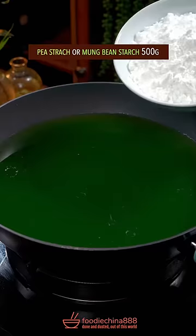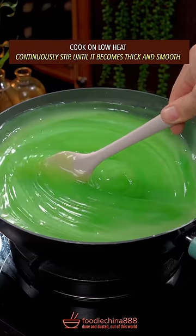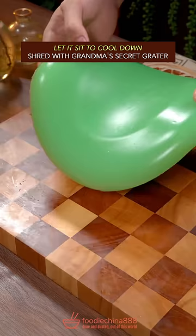Transfer to a pot. Add clean water and pea starch or mung bean starch. Cook on low heat, continuously stirring until it becomes thick and smooth. Let it sit to cool down.